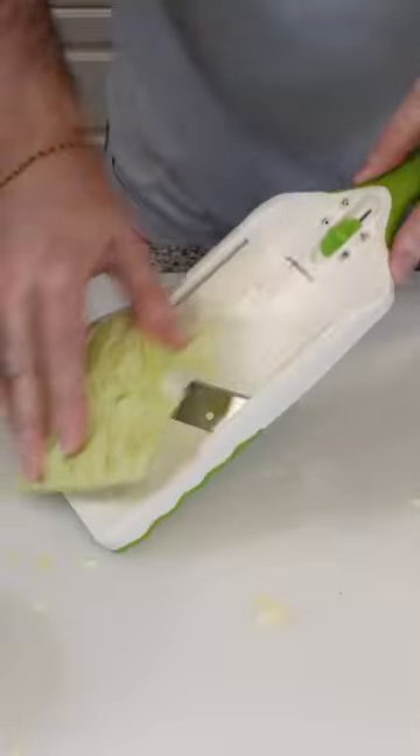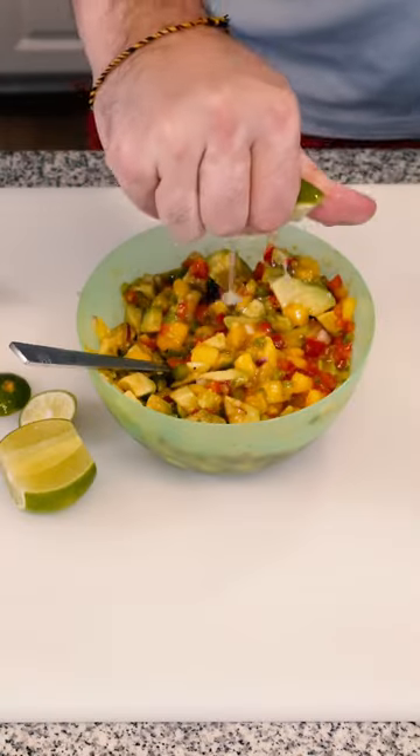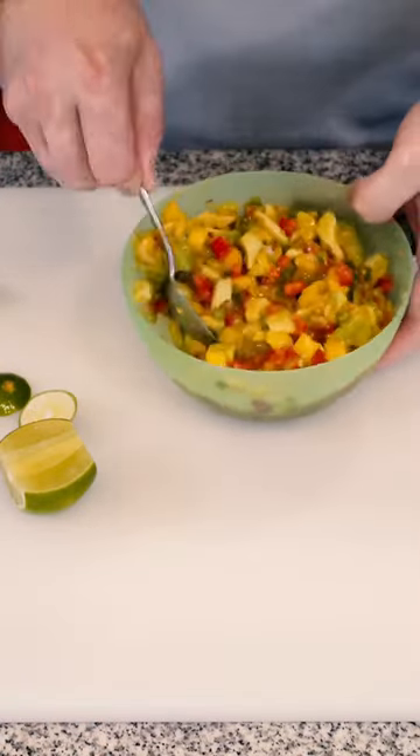Today we're making bougie tacos. Start with some shredded cabbage — I like to use the mandolin. We'll be using mango salsa from another video; link in the description below.